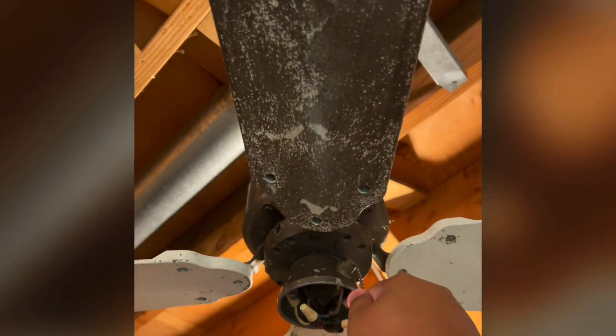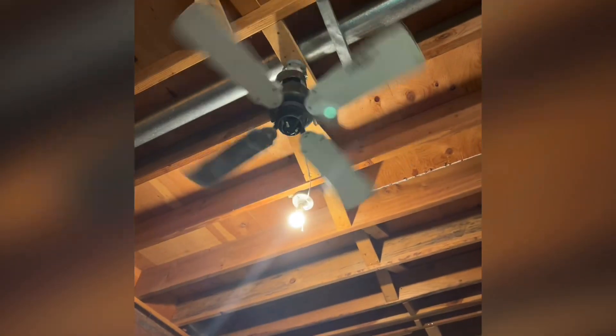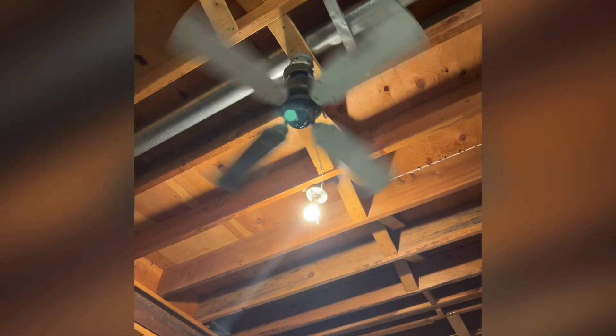I'm really happy with this fan. I love this fan — great fan. The blades are all messed up because I think they got painted, but I'm going to fix them and get them all ready to go so the fan looks good because it's going to be in my new house.